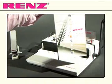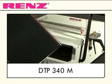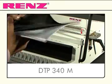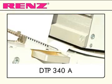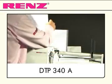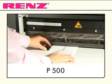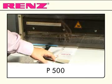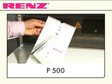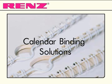Other options for calendar binding are also available in the larger machines. Punching dies with the thumb cut are available for the DTP340M and the DTP340A, and the standard punch die for the Punch 500 also has a thumb cut. Simply lock the adjustment screw so that the thumb cut is central, and with one tap of the foot pedal the calendar is punched and ready for binding. A whole host of calendar binding options with a versatile product range from Renz.